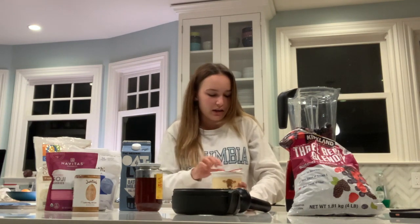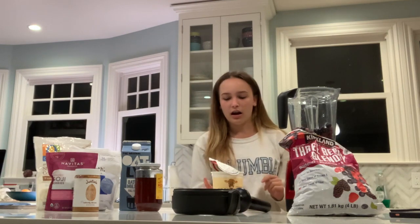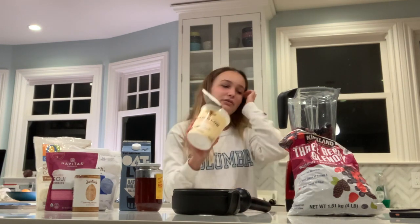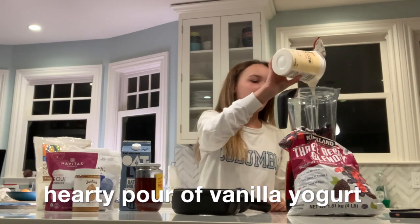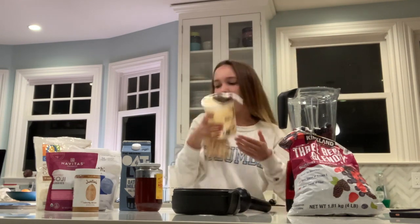I really like to add spinach to my smoothies. For the vanilla yogurt — you can use plain yogurt, you can use fruit yogurt, pretty much anything, but it really gives it a really good texture. So I'm just gonna dump a little bit of this in. No measurements really, just kind of eyeballing it.